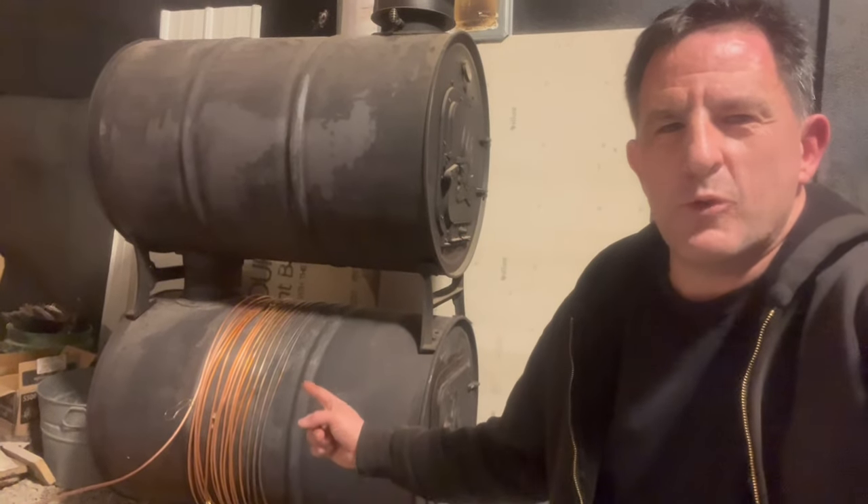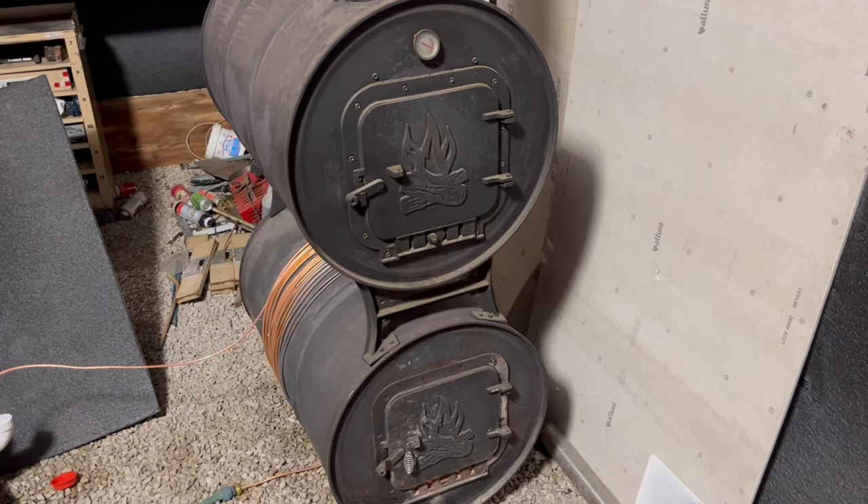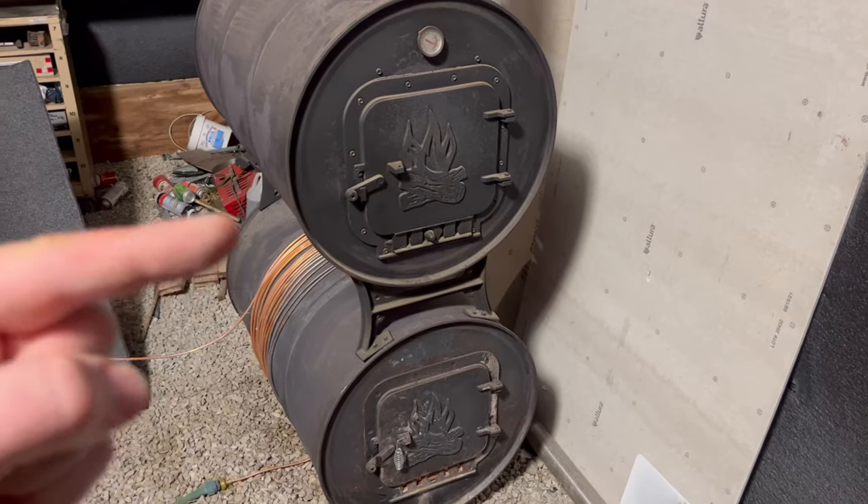Hi, I'm Lew, and today I want to show you my simple wood-fired water heater. I made this barrel stove in a previous video, and I'll put a link to that over there.